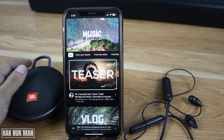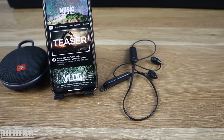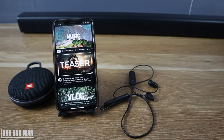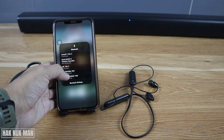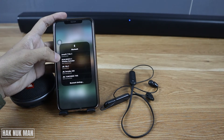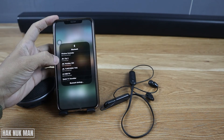So it can switch between the speaker and the headphone while both are connected. Now I try to connect the third device, the TV soundbar. Okay, it's connected. So now you can see the Amazfit — that's my smartwatch — and the JBL Clip 3 are connected.